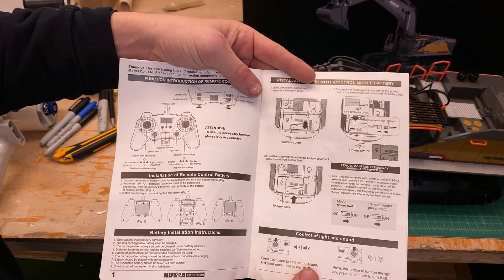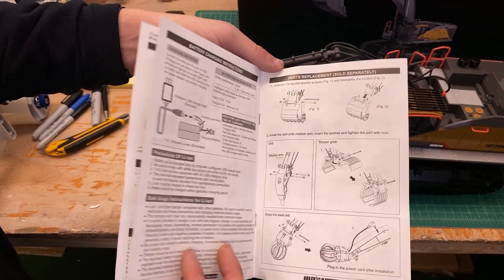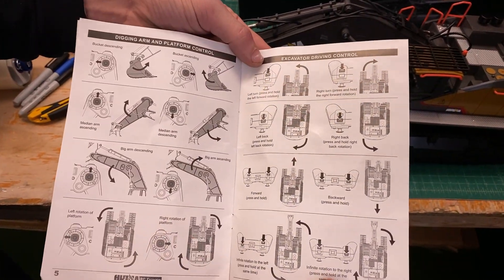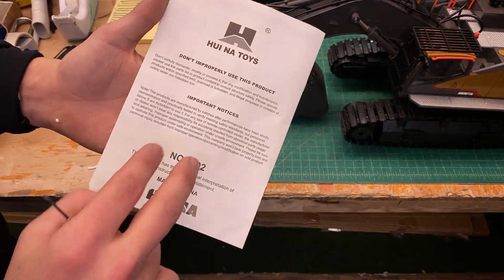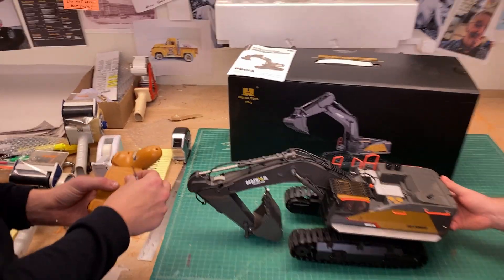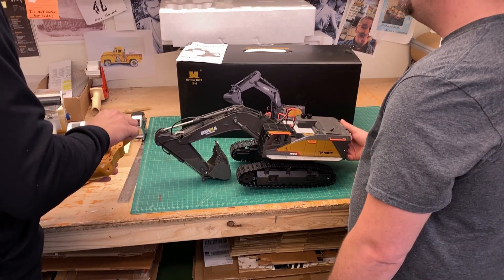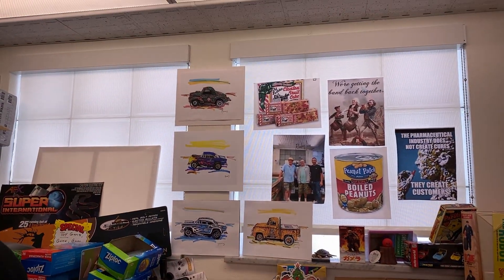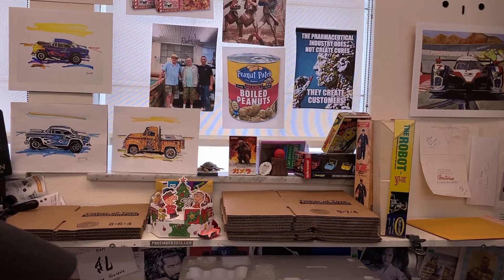There's a manual with all the information. We're just going to quickly go through the pages so you can see. We're going to illustrate it - pictures do help. Tim is an artist; he does all these prints, and he did them by hand, every one of them.